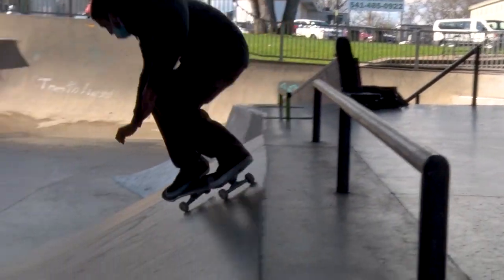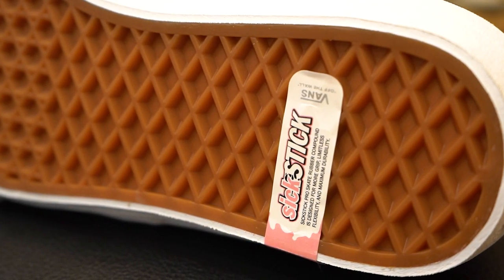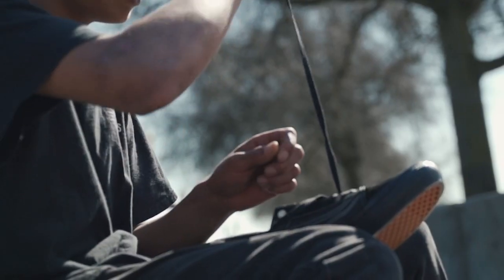The Skate Classics come with a 6-stick outsole, which is more grippy and durable than the original gum rubber, and they've also increased the depth of the waffle tread pattern, which means your tread lasts longer and doesn't blow out as quickly.